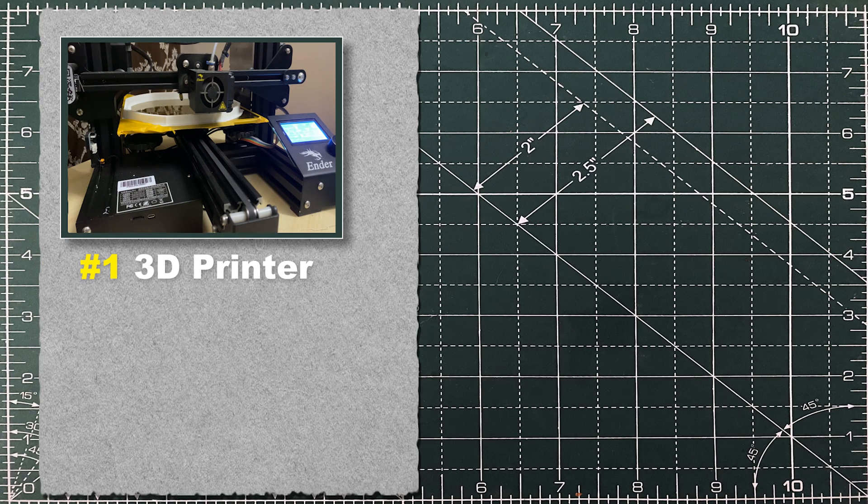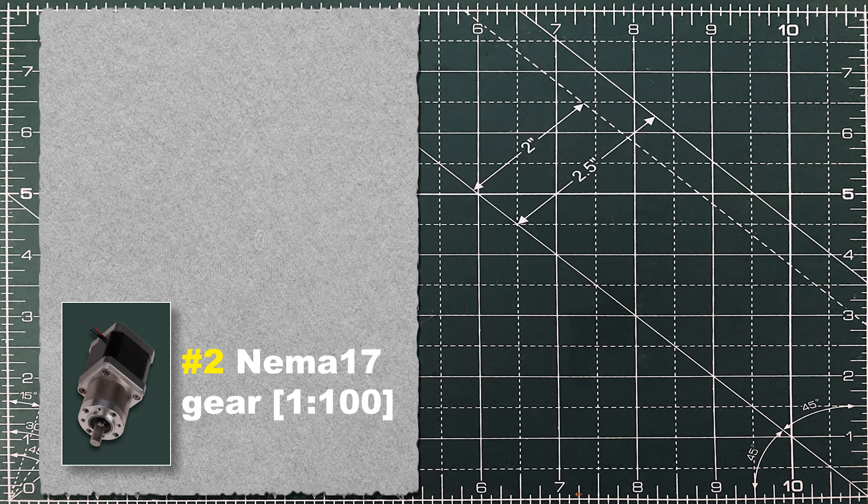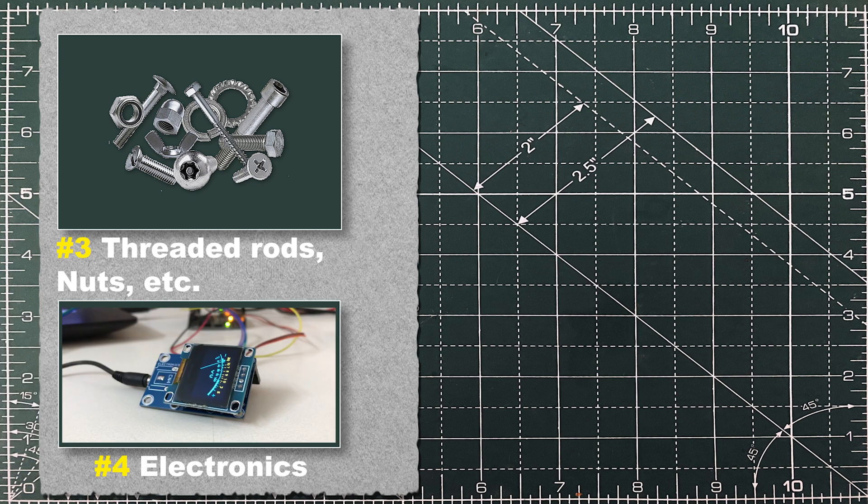First thing first, you need a 3D printer. Second, a NEMA 17 planetary gear. Third, hardware equipment. And fourth, electronics. All the details are in the description.